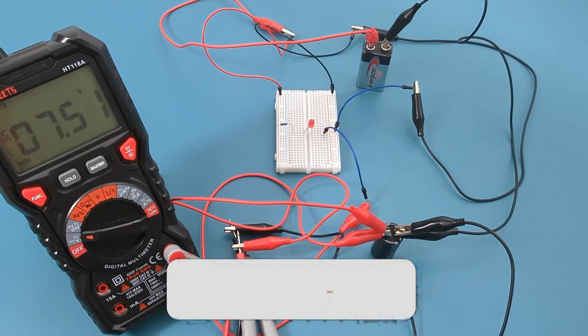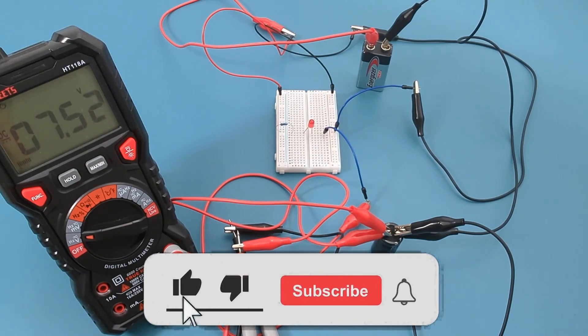If you enjoyed this part 2 of capacitors in series and parallel, don't forget to hit like, subscribe, and ring that bell icon so you won't miss out on my upcoming videos.